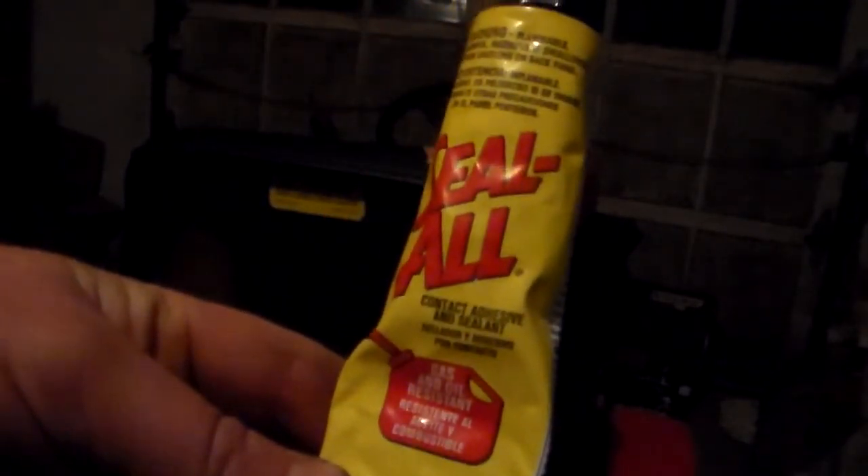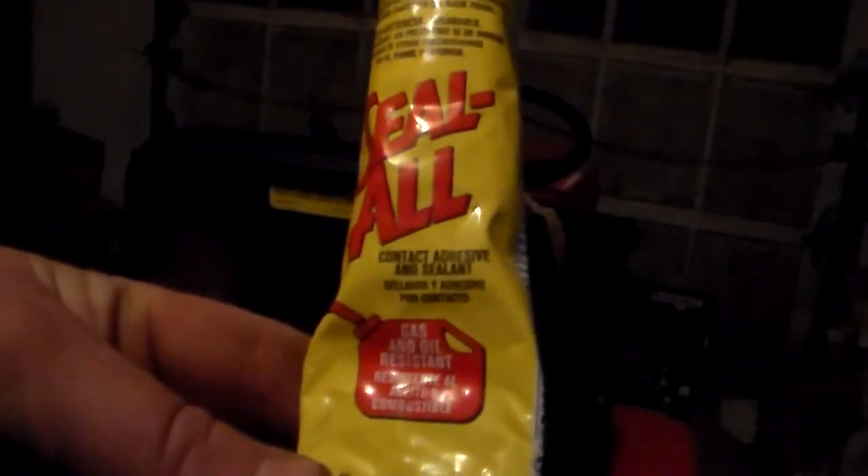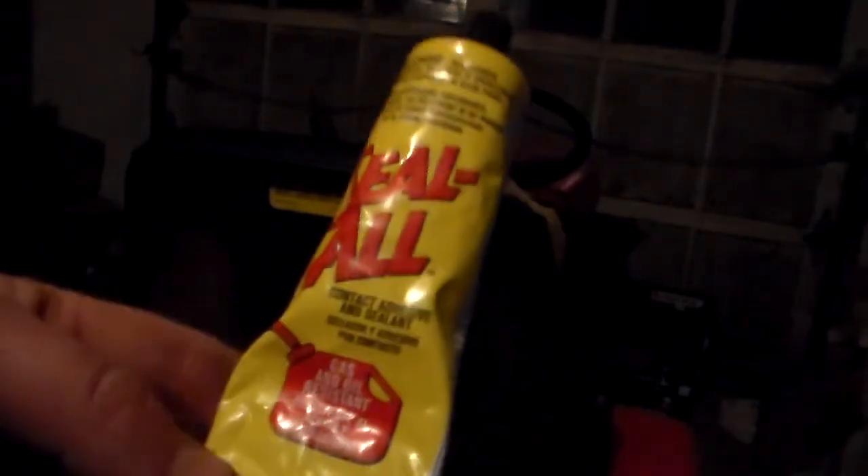It's pretty cold here in central PA right now. I woke up this morning and it was minus 9 or 10 degrees. It warmed up to about 18 today, actually a pretty warm day. But this stuff works in all temperatures — I believe it goes down to 25 degrees and goes all the way up to 150 degrees.